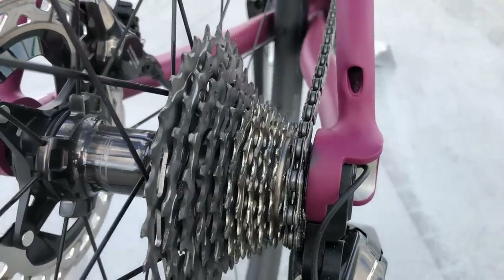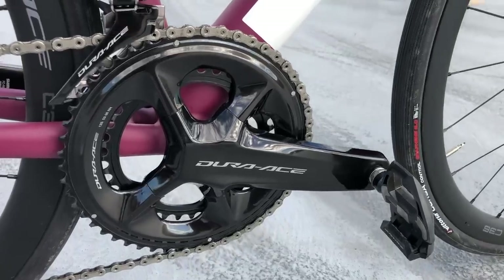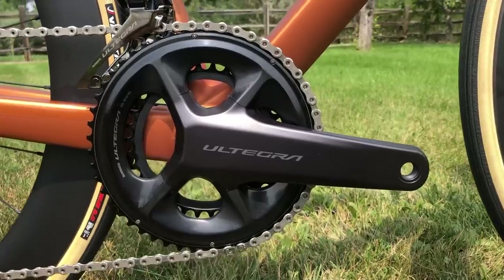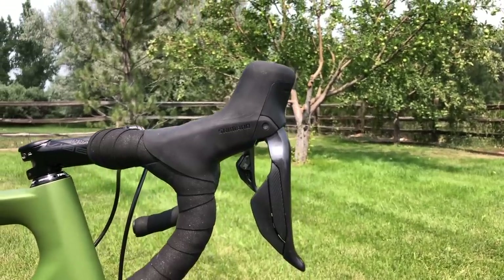It is a big day for Shimano today because after months of speculation, spy shots, leaks, and all sorts of other things, we finally have the official introduction of the new Dura-Ace Di2 R9200 electronic road groupset. And also for the first time, Shimano is launching the Ultegra Di2 version on the same day — that one's called R8100. There's a whole lot of new features on these two new groupsets.